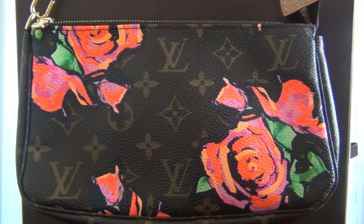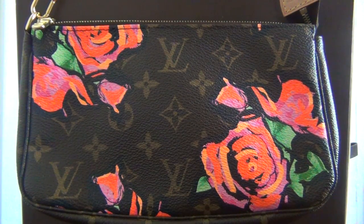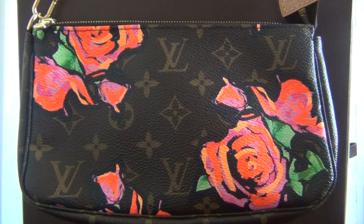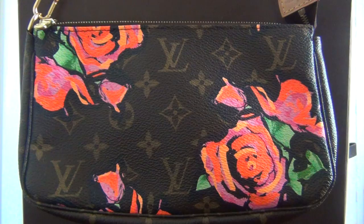I wish I owned more pieces in this collection, such as the Neverfull or the Speedy. They're so beautiful — they're to die for. But I'm glad I was able to get at least one piece in this amazing Roses collection.